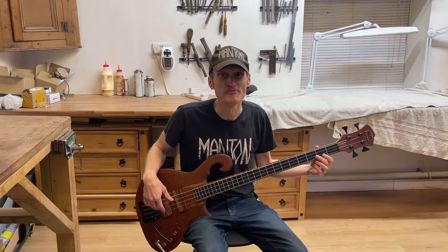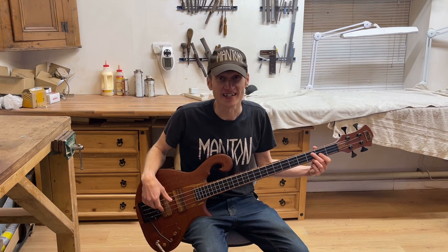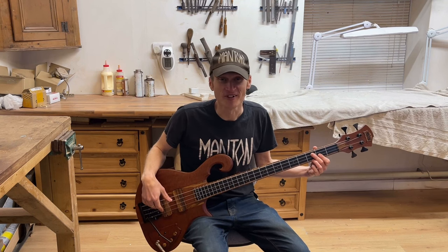That's all for this one. Thank you very much for watching — I hope you enjoyed the video. If you did, please leave me a like, and if you'd like to see more content like this, please subscribe. Thanks again for watching and I'll see you on the next one.